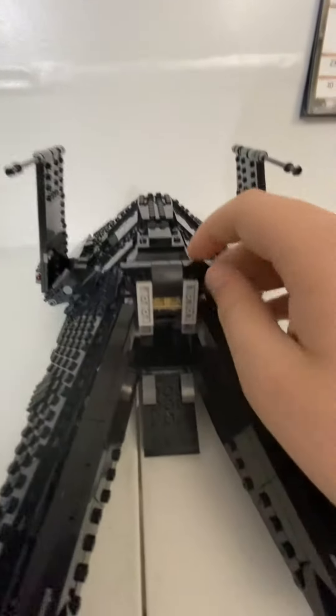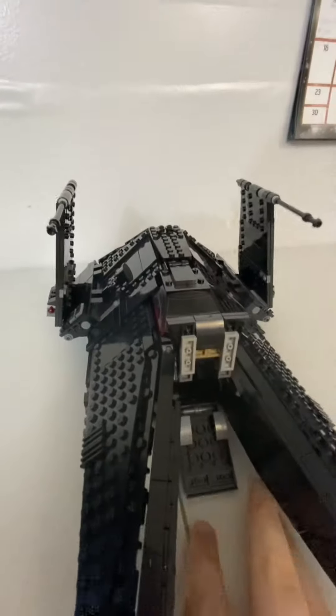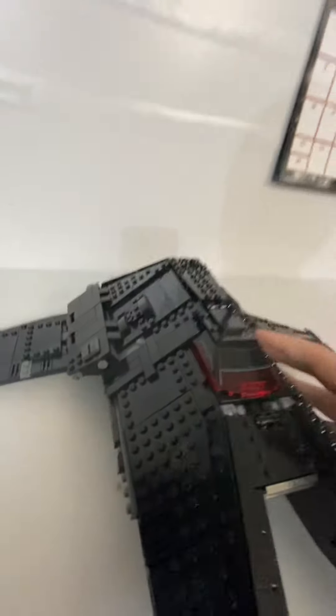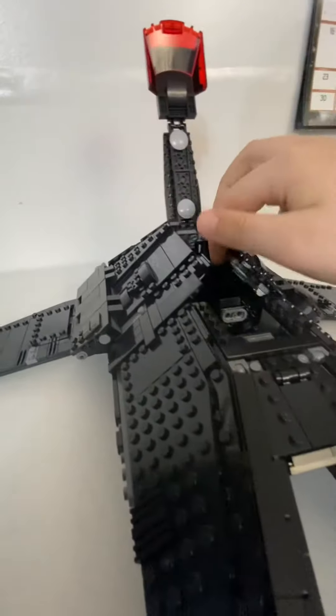We can open this up. Put a little landing thing, I guess. You can fold the wings down. Open this up, open these things up. You can see all the people inside, including Obi-Wan.